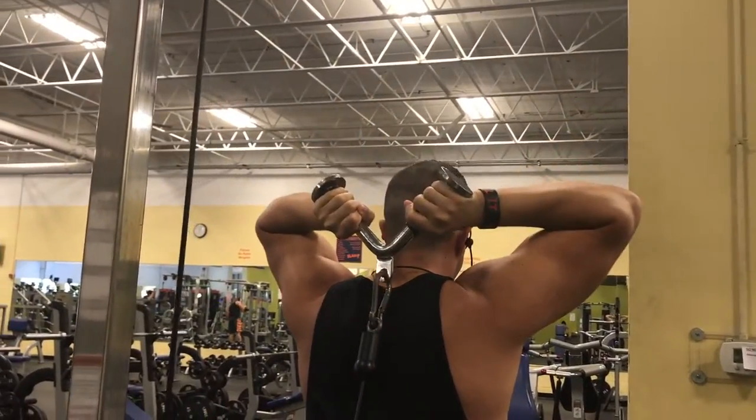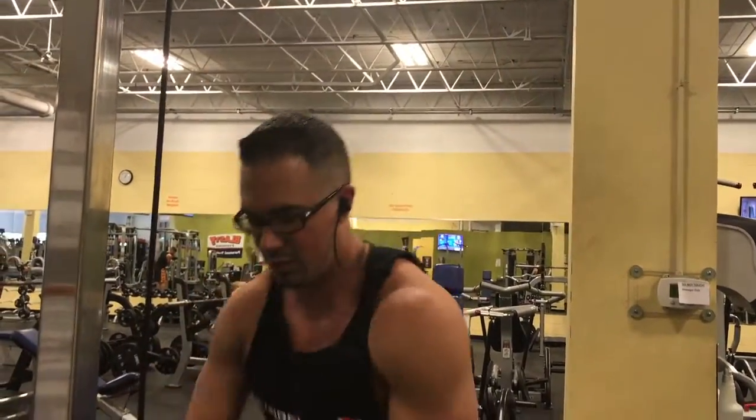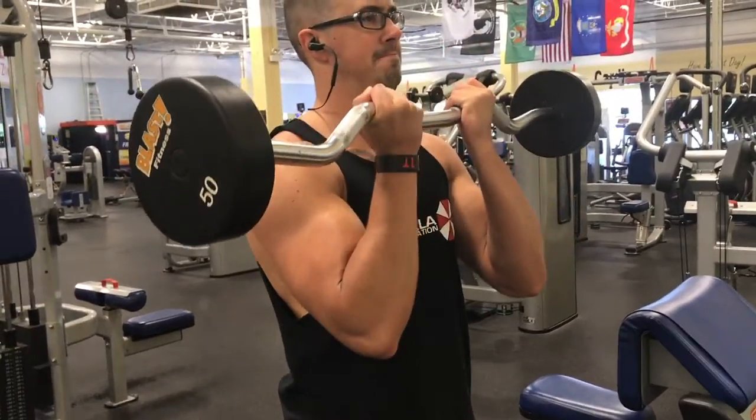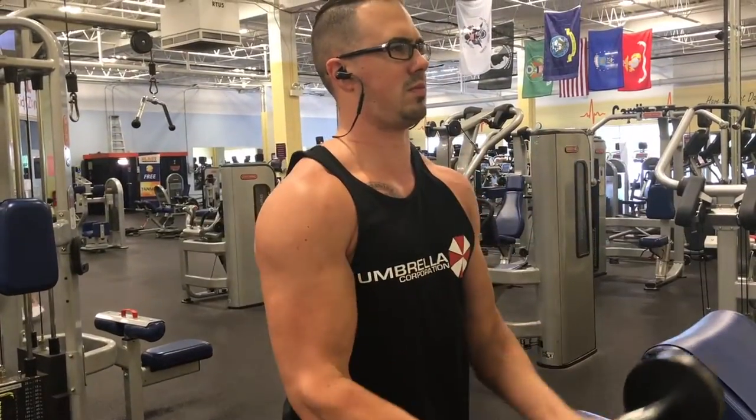Right here is a great angle — take a minute to appreciate this tricep exercise. The behind-the-head cables with the rope pull is just my favorite tricep workout.